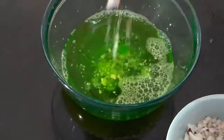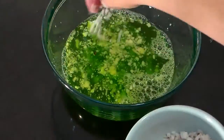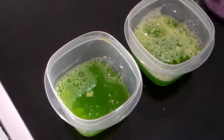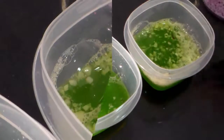Next, we're going to use some coconut flakes. All right guys, now we're done with that, and we're just going to put our soap into some containers and let it harden in the refrigerator for about three hours.